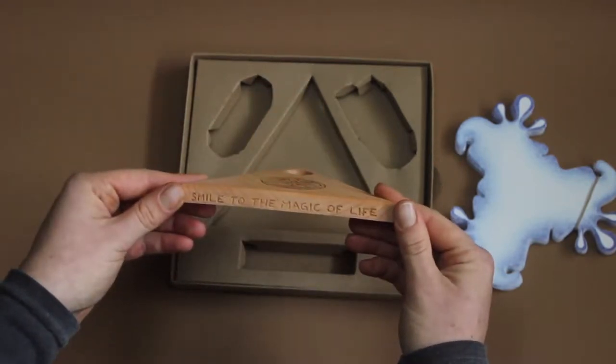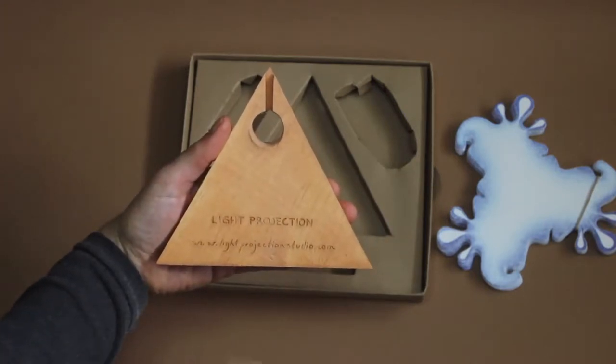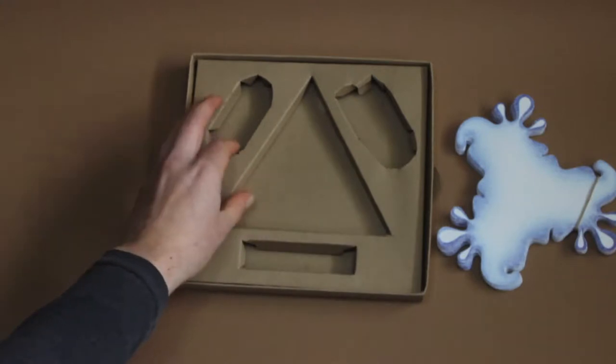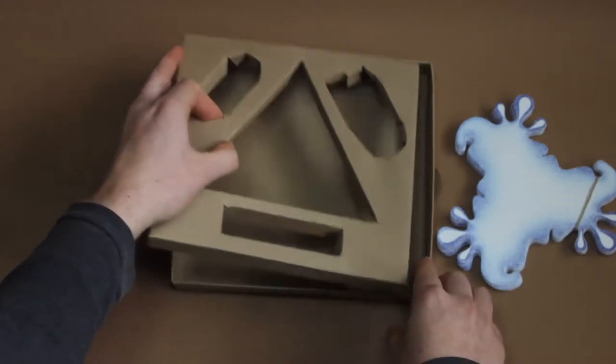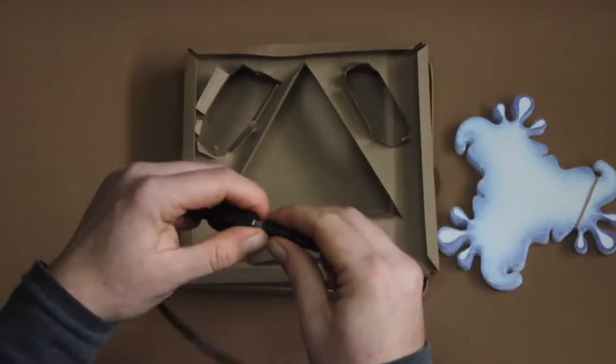If you want to install the lamp permanently, there is the possibility to connect it to the current directly. We made a little channel here where the cable fits tightly. The extension cable itself you can find in the bottom floor of the box.